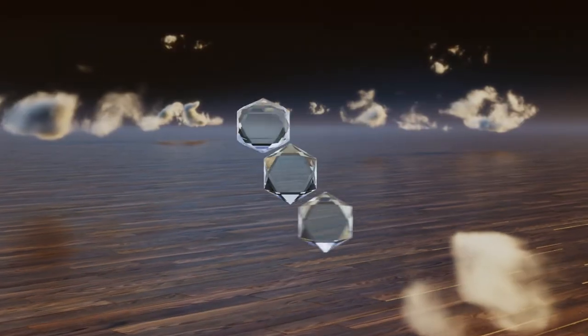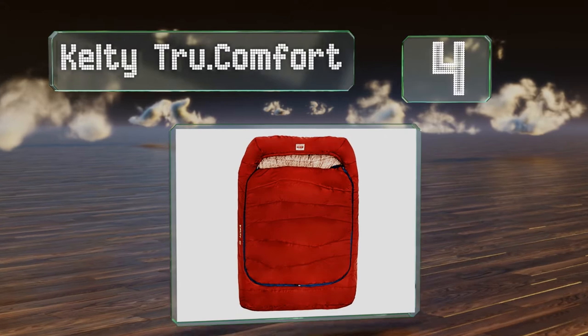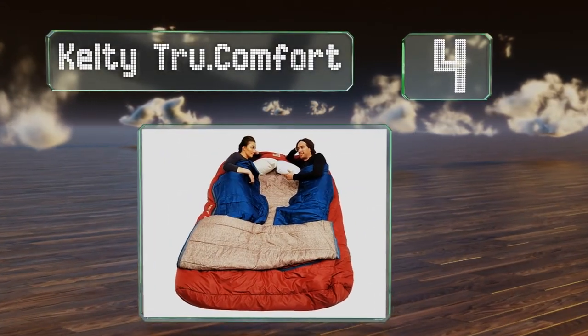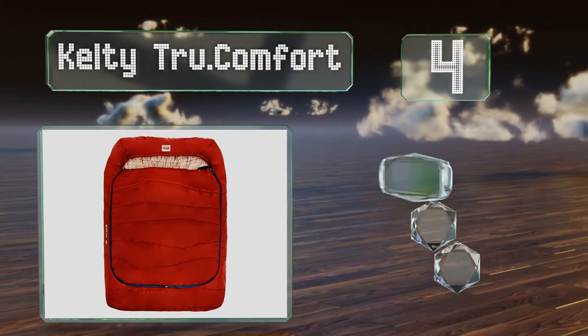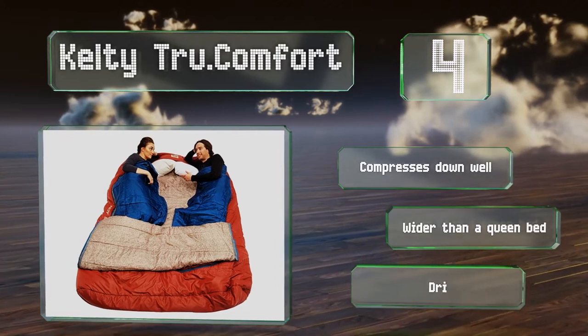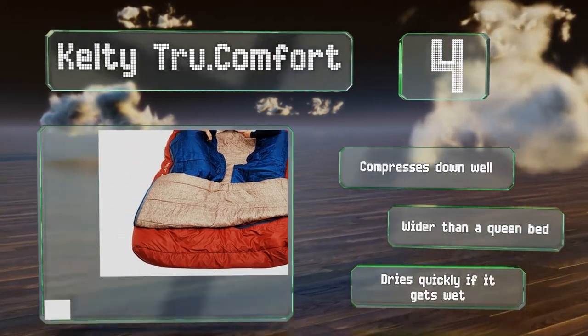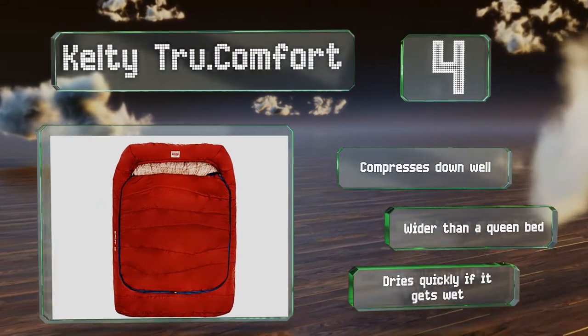At number 4, despite having enough fill to keep you warm in weather down to as cold as 20 degrees Fahrenheit, the Kelty True Comfort isn't too heavy. It's got a removable top layer for summer and spring nights and a hood that's large enough to accommodate full-size pillows. It compresses down well, is wider than a queen bed, and dries quickly if it gets wet.